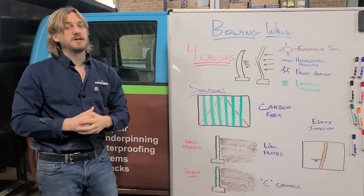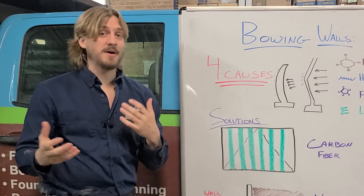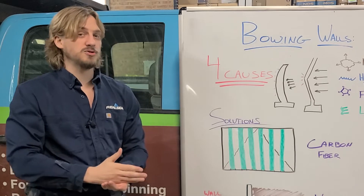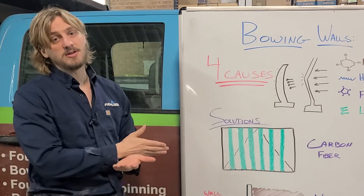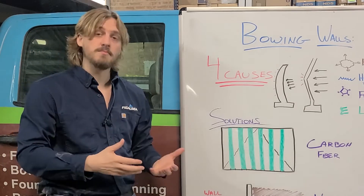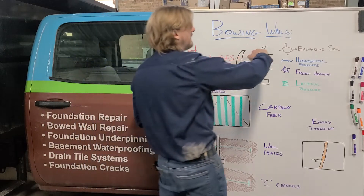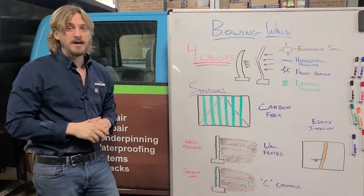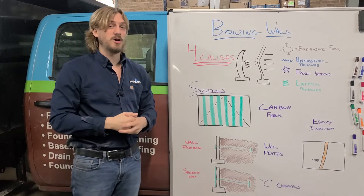Our fourth cause is lateral pressure. Lateral pressure can be a number of things — a big cement truck driving next to a wall that was newly poured, where the pressure of that truck pushes that dirt inwards and causes it to crack and bow. If you have grading that goes way up, the soil will want to creep towards the house and can cause excess pressure on that wall.